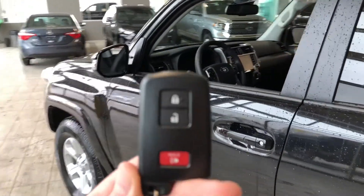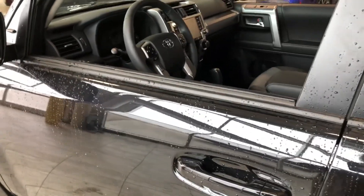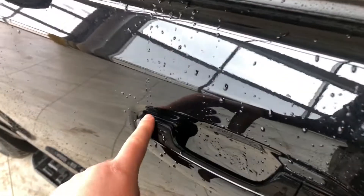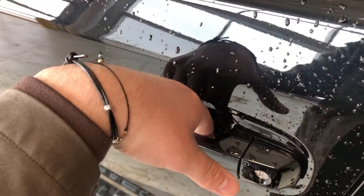Helping us inside is our key fob — it has our lock and unlock button. Since this 4Runner has a proximity smart key system, you can press the two lines on the door handle to lock the vehicle. To unlock it, it's as easy as putting your hand inside the door handle.